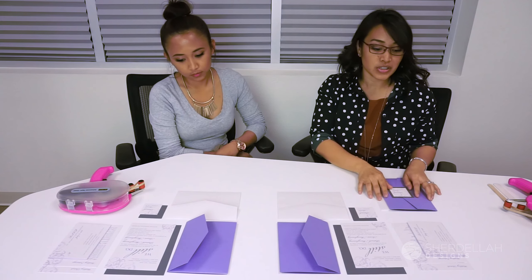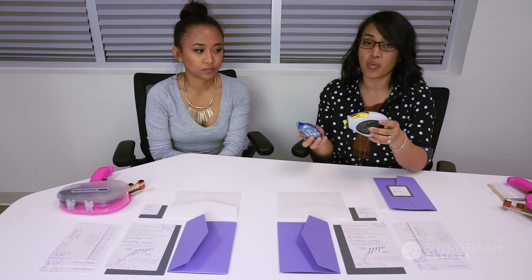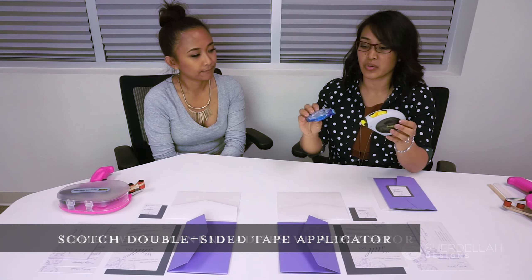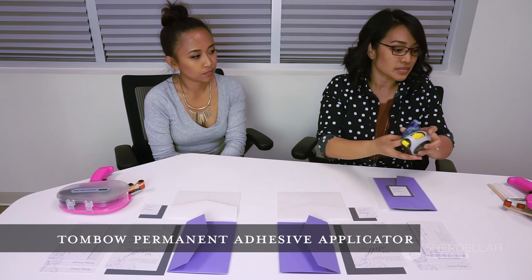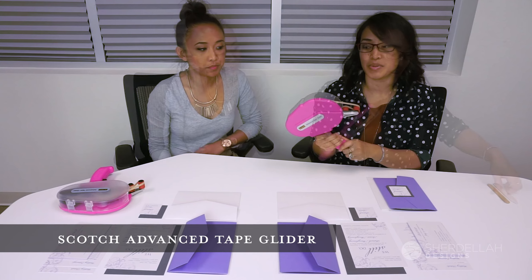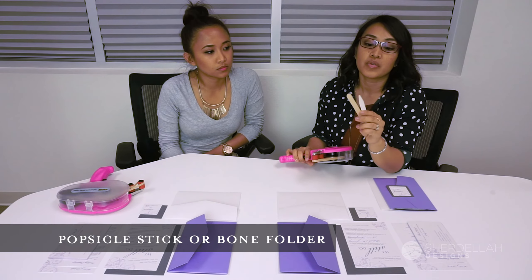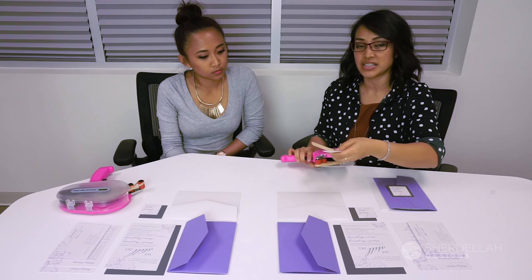First thing you want to do is gather your supplies. You can get these from Walmart or Michaels. This is a Scotch double-sided tape applicator or a Tombow permanent adhesive applicator, but for this demonstration we're going to use the Scotch Advanced Tape Glider. We also recommend either a popsicle stick or what's called a bone folder, just to smooth everything out once you attach all the cards together.